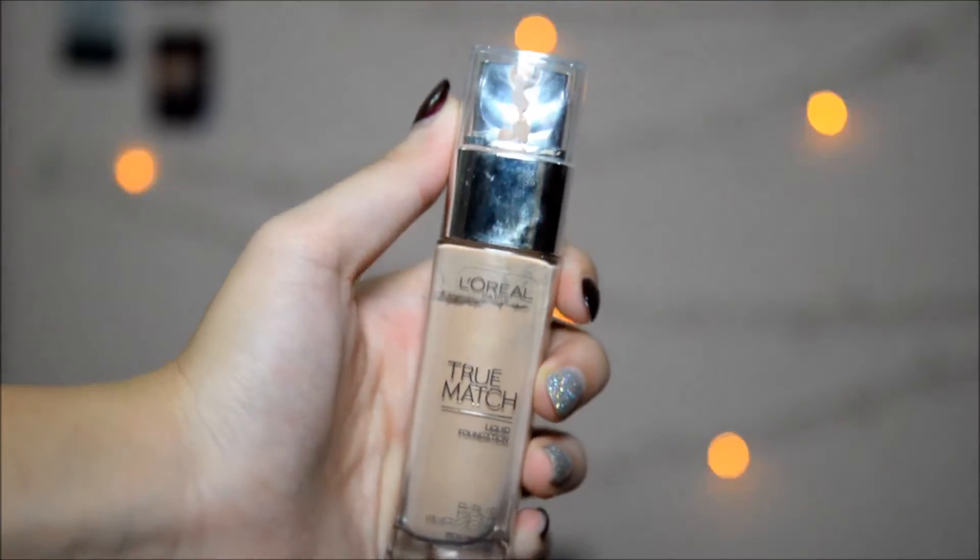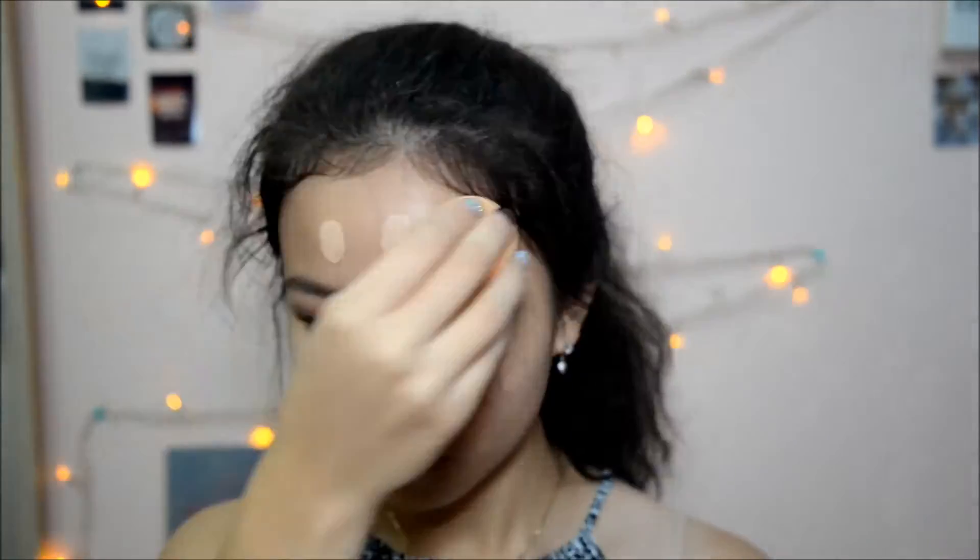And now onto my face. I'm taking my moisturizer and putting that all over my face as I always do. Now I'm taking a pump of the L'Oreal True Match Foundation from the back of my hand and with a damp sponge, I'm dotting it all over my face before blending them out.